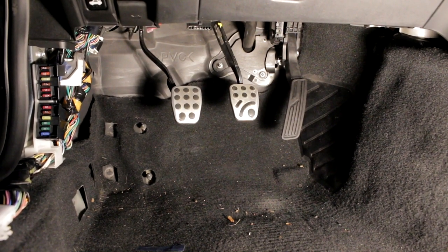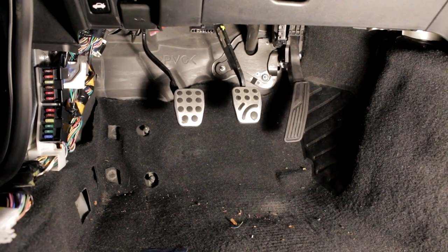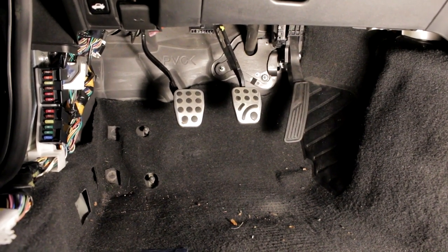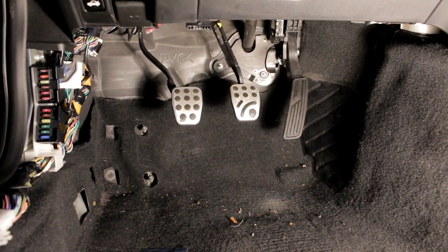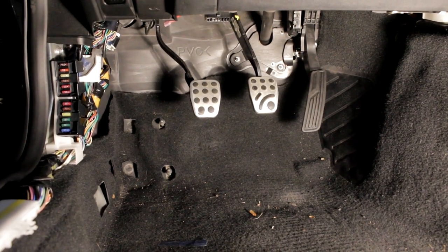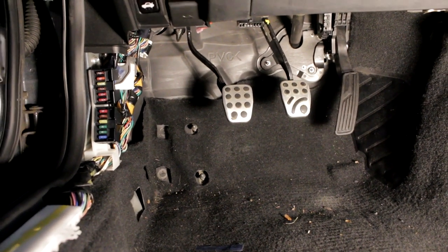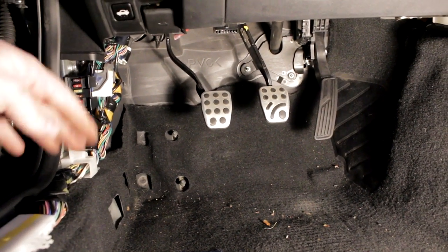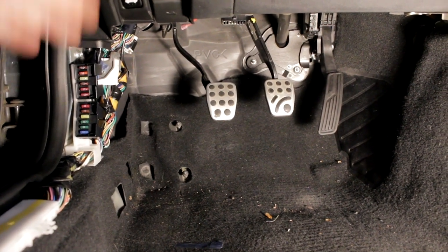By the time I got into bolting in the clutch and the brake, there was just not enough room for a light, me, and the camera, so I didn't record it — but they just bolt in like your factory pieces, so those are all done. Now we can go ahead and bolt the dead pedal back on, the side panel, and the rocker panel cover, but I'm not going to film that. Let's go ahead and move into the engine bay — we're moving on to the coolant system.